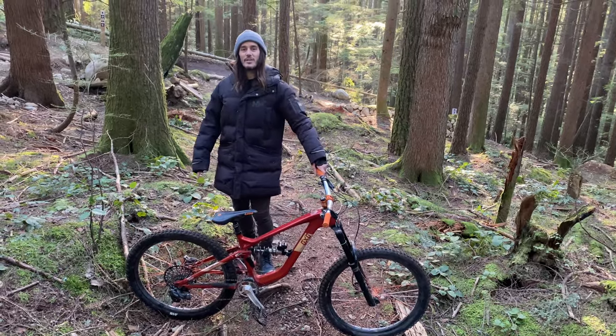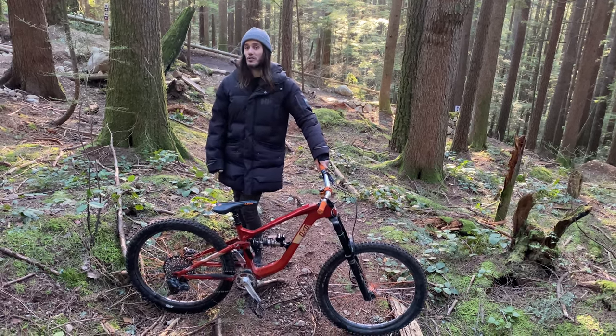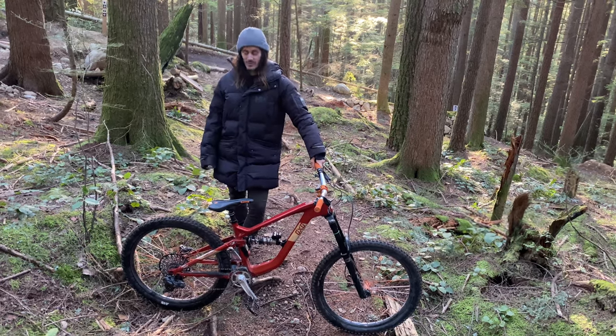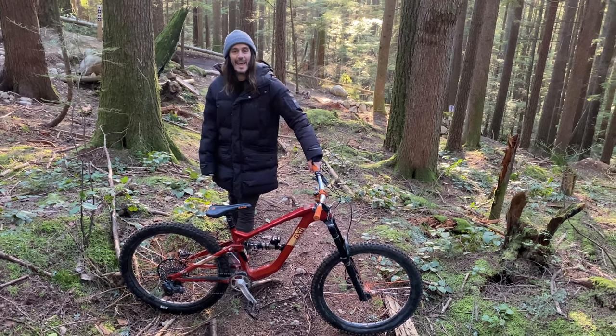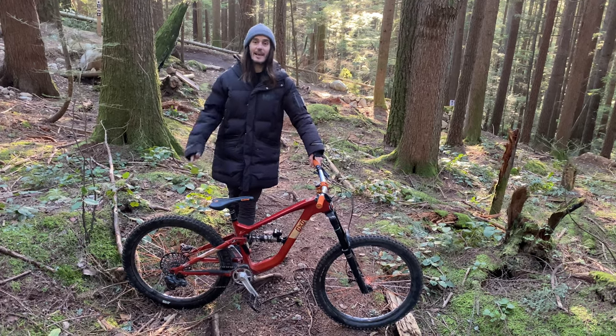Alright everybody, we are back for a new video. Today we're going to do a little bike check of CJ's bike. We are on the North Shore, just back from Freeride Fiesta. I kind of wrecked myself so I can't ride — I'm just shooting friends today on the Shore. We have CJ's bike and I'm going to take the camera, and CJ is going to do his own bike check.